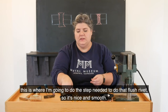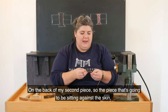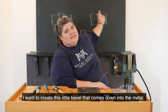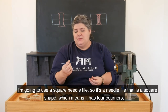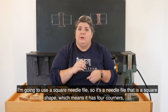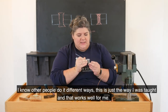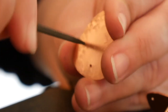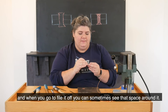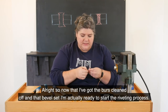Before I get to actually setting the rivet, this is where I'm going to do the step needed to make that flush rivet so it's nice and smooth. On the back of my second piece — the piece that's going to be sitting against the skin — I want to create a little bevel right here that comes down into the metal. I'm going to use a square needle file, which has four corners, and put it in and give it a quick couple of turns to create that bevel. You really only need one or two turns. If you do it too much the bevel gets too big and when you go to file it off, you can sometimes see that space around it.